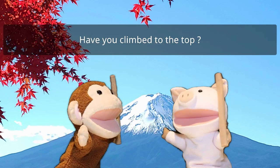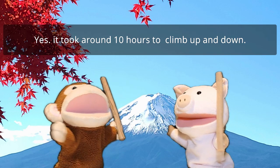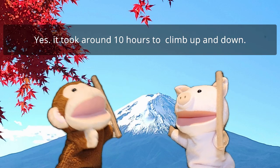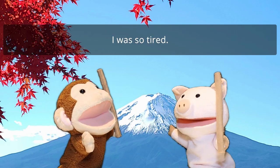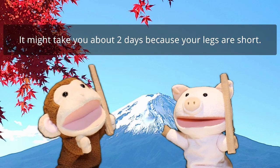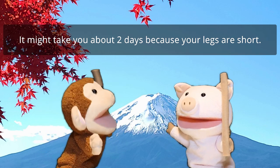Have you climbed to the top? Yes. It took around 10 hours to climb up and down. Really? 10 hours? I was so tired. It might take you about 2 days because your legs are short.